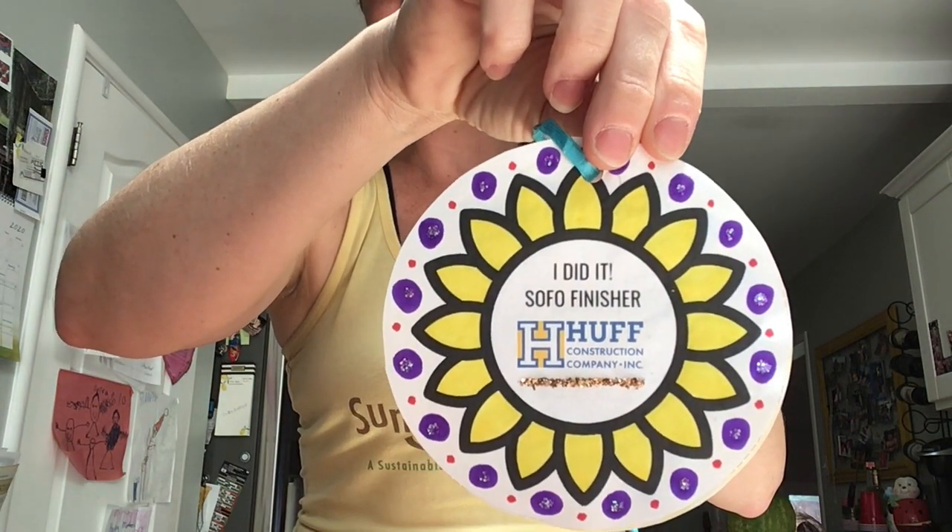We are going to create a couple different options. The first option is just coloring it with marker — just decorating it. This person decided to tape the front and back circles together: super simple, very few household supplies, no need to go to the store. This person had an existing lanyard lying around — actually this was Edie, Edie made this — and she just clipped it on. For myself, I really love glitter so I tried to bling mine out a little bit. I used marker, added glitter, and made some dots for the sunflower in the center.